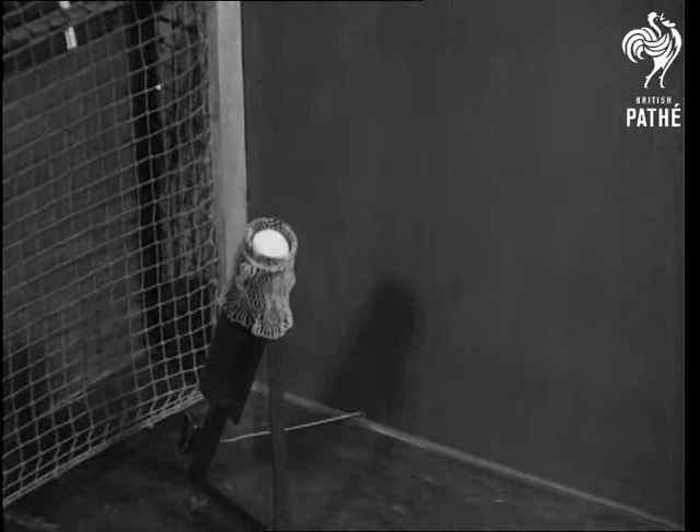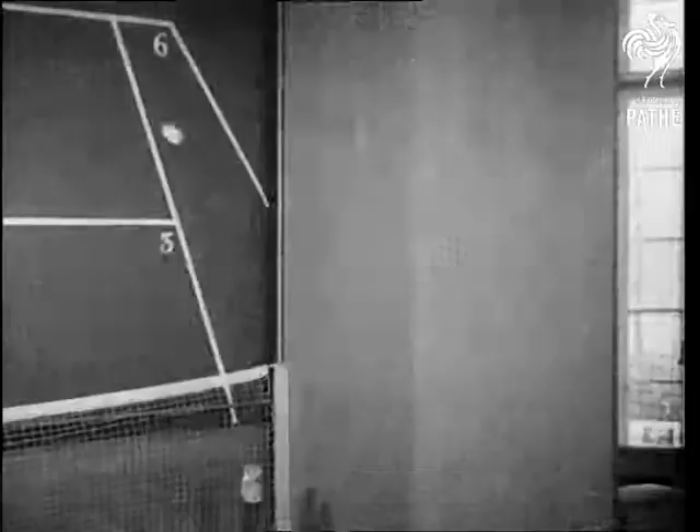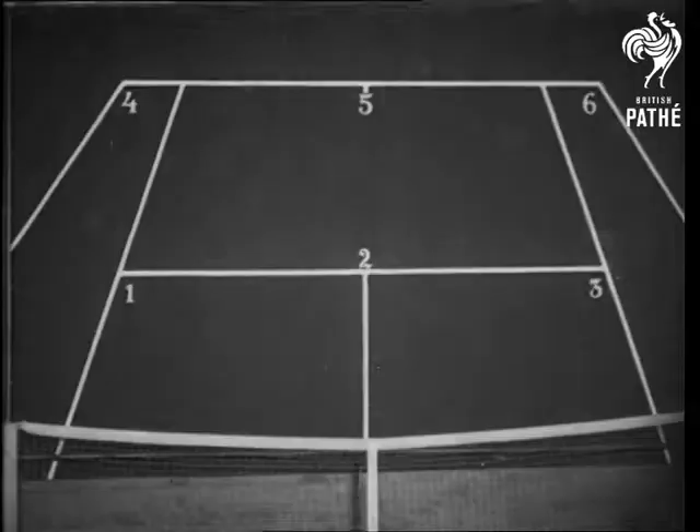Playing a tennis ball against a wall has always been considered a very good method of training, but even more efficient is the one that you're looking at now. On the wall has been designed a tennis court in perspective, and in this way you can literally play tennis with yourself, all the time knowing exactly where the ball would go on a full-sized court.